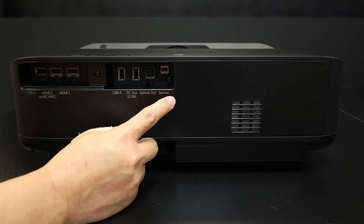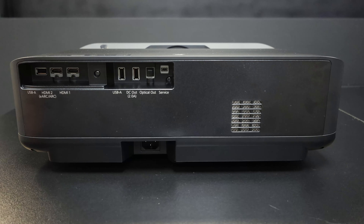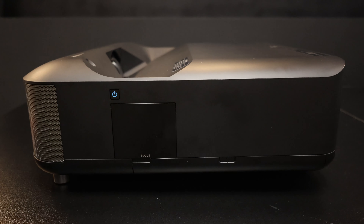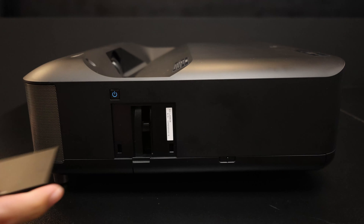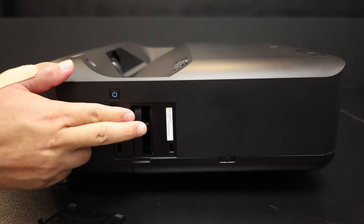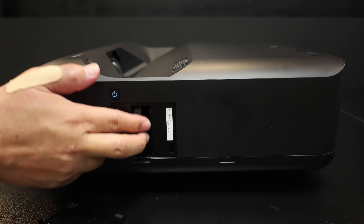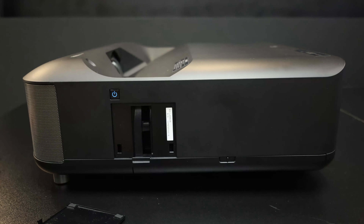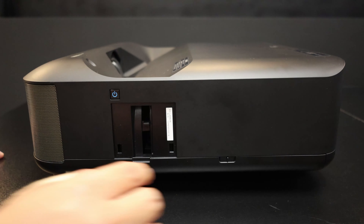Let's start off with an introduction on the interface ports. On the left over here, it has a USB-A, mainly used for power — if you add things like a dongle or a TV stick. The HDMI 2 is already on eARC, so it is able to support your audio system, like an AV receiver, with the Dolby Atmos effect.